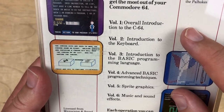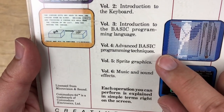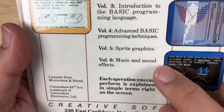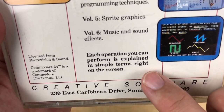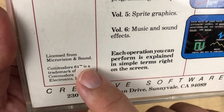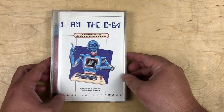The six volumes are: overall introduction to the C64, introduction to the keyboard, introduction to the BASIC programming language, advanced BASIC programming techniques, sprite graphics, and music and sound effects. Each operation you can perform is explained in simple terms right on the screen. This is licensed from Microvision and Sound, and that's Creative Software.